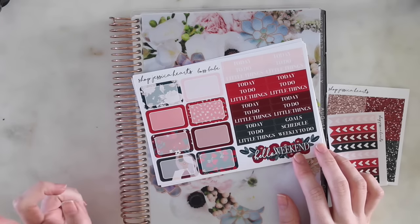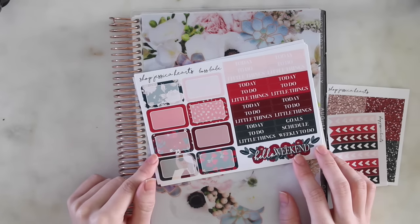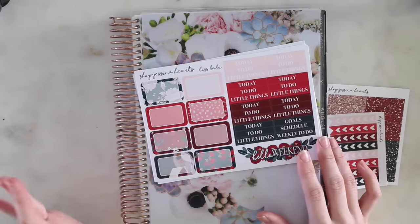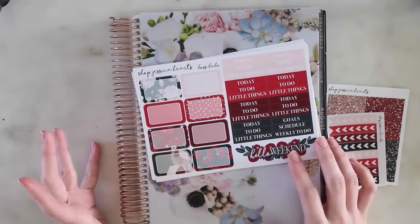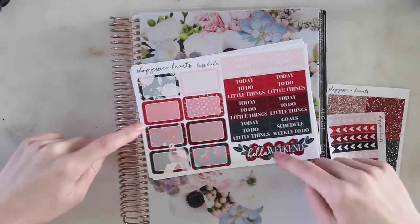I know a lot of shops have already done kits with this clip art so I don't know how popular it's going to be. I designed this one back in mid to late December when this clip art came out, but I wasn't able to get it up until now because of the schedule I had set. Maybe some of you who really love this clip art may want another version, or if you didn't pick it up when other shops were selling it, this would be a great time to get it.